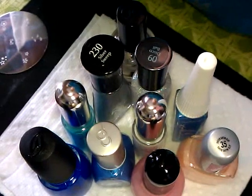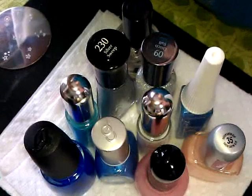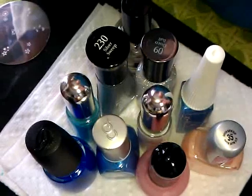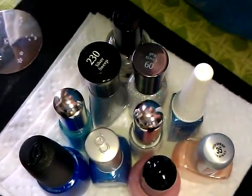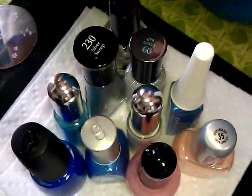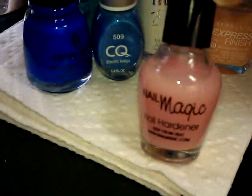Hi guys, so today the design is going to be kind of polish intensive. As you can see, this is an overview of all the stuff we're going to be using. Of course we'll go through it one by one, but I just wanted to give you a general picture of what we're doing. It looks a lot more intimidating than it is, so let's go ahead and start.